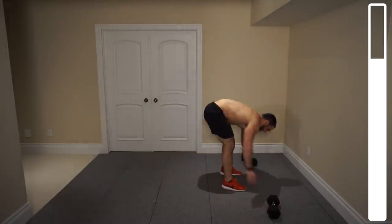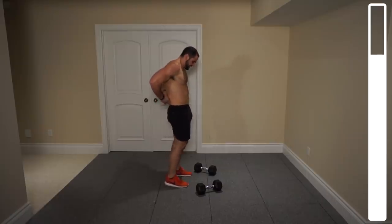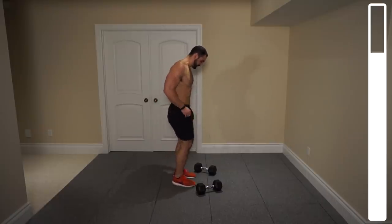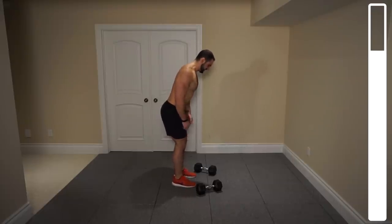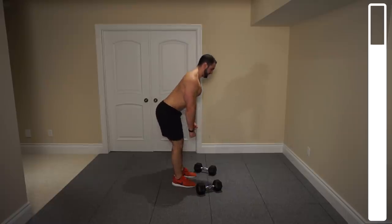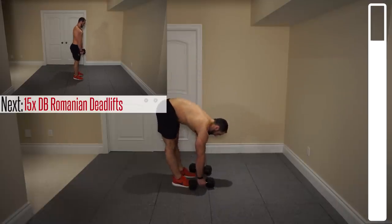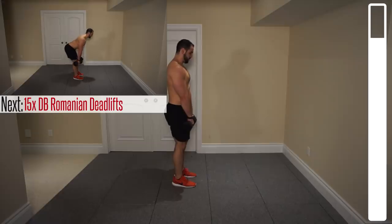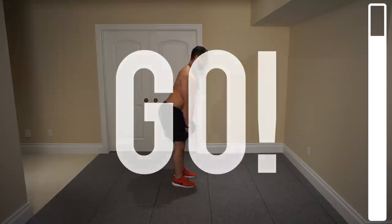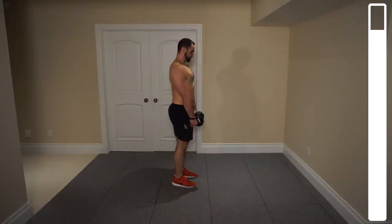Next exercise — the final exercise of this circuit. We are going to be getting into some Romanian deadlift so we can get a little bit of that lower and middle back focus. Knees slightly bent, bringing those dumbbells down, hinging at the hips, lower back straight, getting just below the knees, and then coming right back up — nice and slow and under control. We've got a total of 15 repetitions. Can't get quite below the knees? That's perfectly fine — get as low as you possibly can without destroying your form.